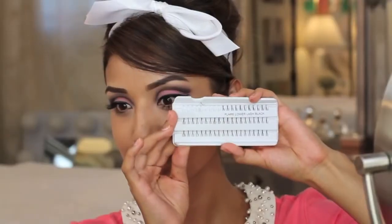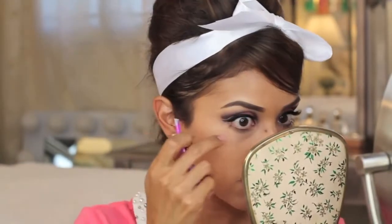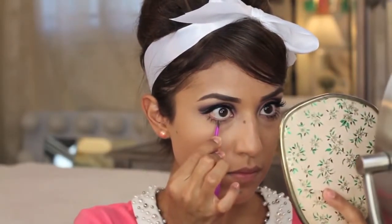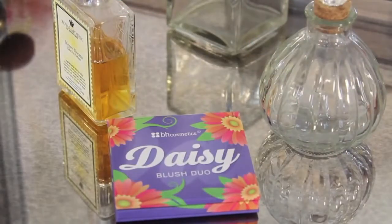Now this is my favorite part — these are my Twiggy lashes, as I like to call them, because Twiggy made them really popular in the 1960s. These are individual false lashes for the bottom lash line, and they're actually really easy to apply. Just make sure the glue is nice and tacky, and with a little bit of mascara on your real lashes they go on perfectly.